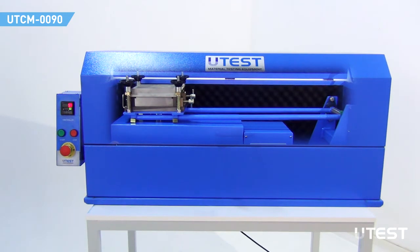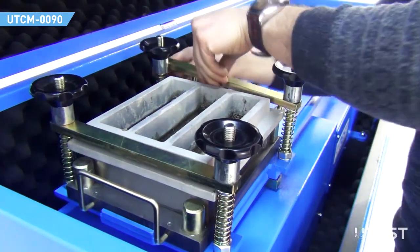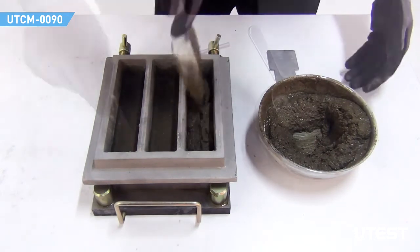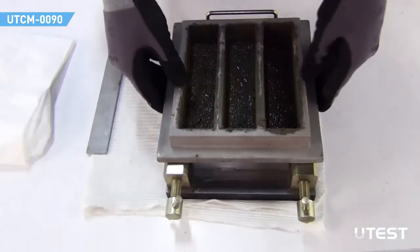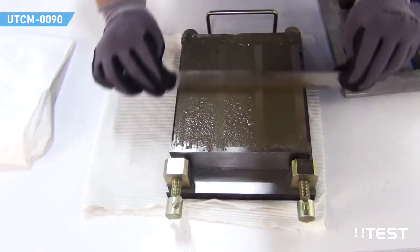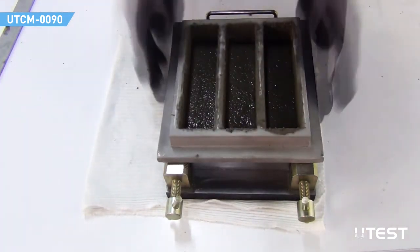When the preset number of drops is reached, the machine stops automatically. Remove the mold and hopper by unlocking the clamp. Introduce the second layer of mortar and level with the smaller spreader. Remove the feeder hopper and strike off the excess mortar with the straight edge. Then replace the hopper on top of the mold and compact the specimen with another 60 drops.